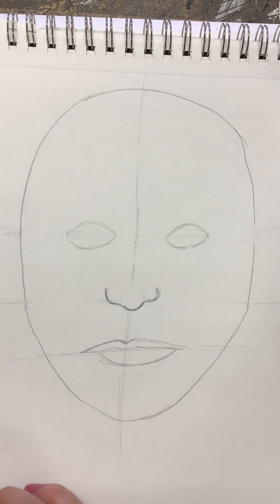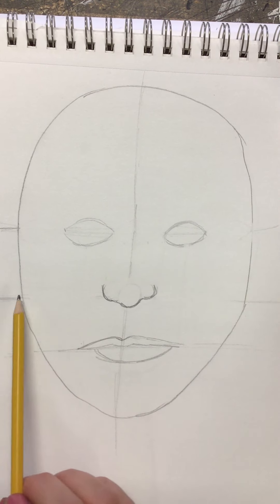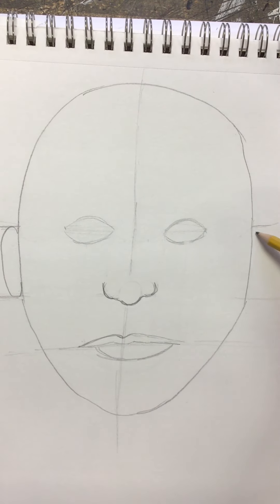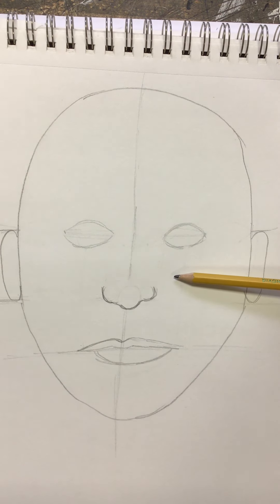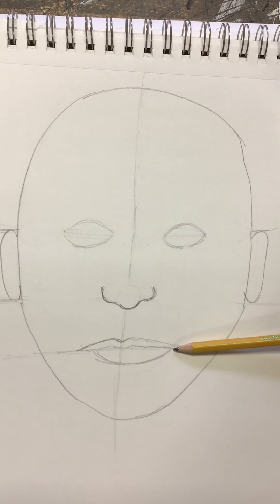The next step is we're going to get the ears in. Ears always go in between the eyes and nose — they start at the eyes and end at the nose. We already have our guidelines up there, so we're just going to put in a couple of general ear shapes. This will set you up for the how-to video on adding details to the eyes, then shading the nose, and finally the lips.